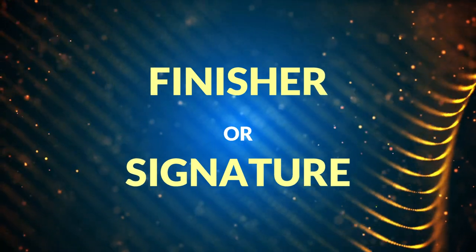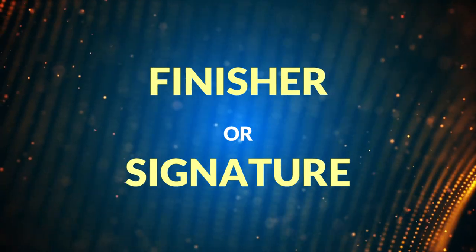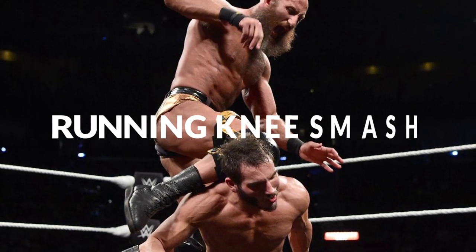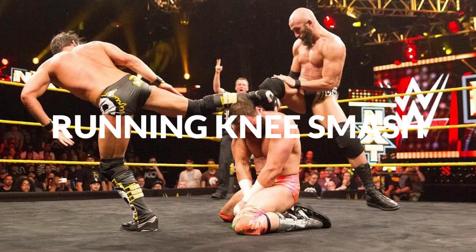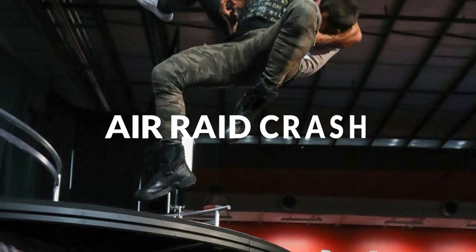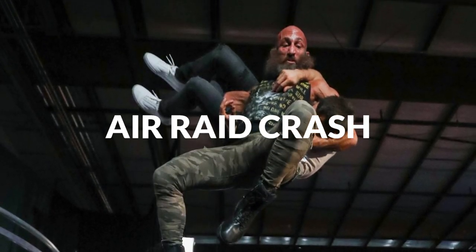Tell me in the comments if you consider these following moves as finishers: the Running Knee Smash, used in a double-team finisher with Johnny Gargano called Meeting in the Middle; and the Air Raid Crash, used sometimes as a diving move — he notably beat Adam Cole with it.